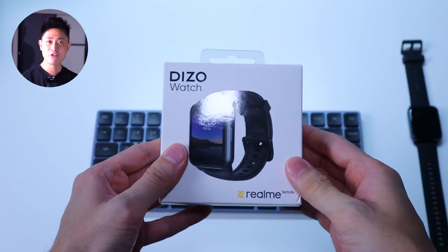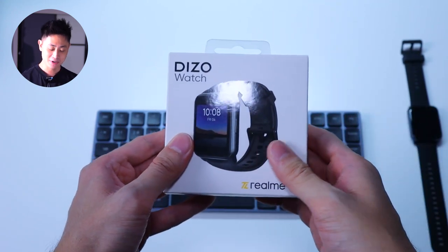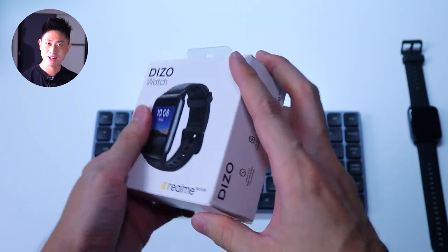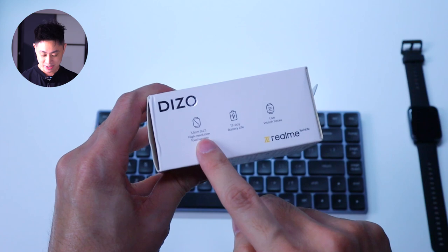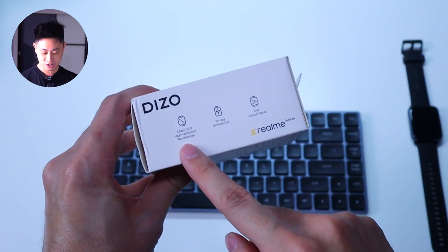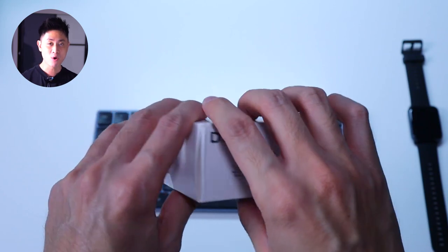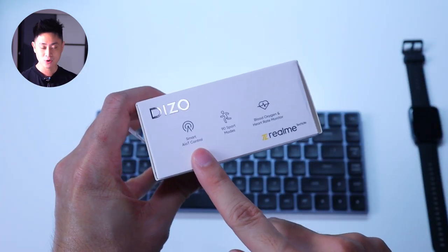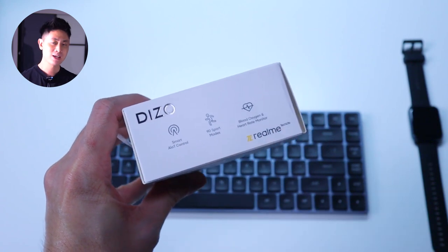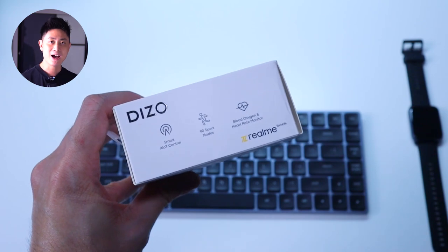I already have the box here but I've unboxed the watch that is sitting on the table. This box is very small and compact. We do have a couple of feature highlights on the box itself: a 1.4 inch display, a 12-day battery life, live watch faces, smart AI IOT control, up to 90 sport modes — I'll talk about whether that's real or not — and of course SPO2 and heart rate tracking.